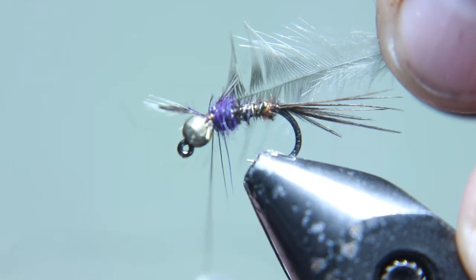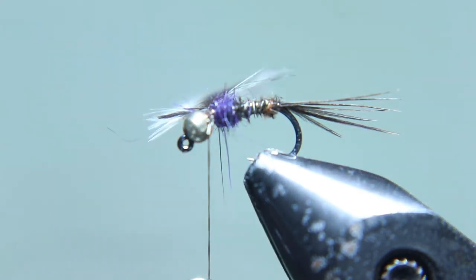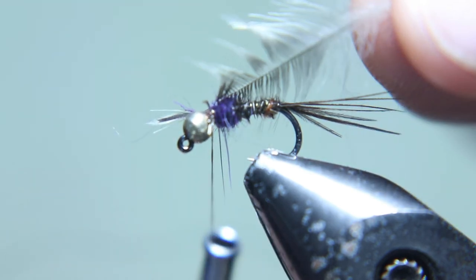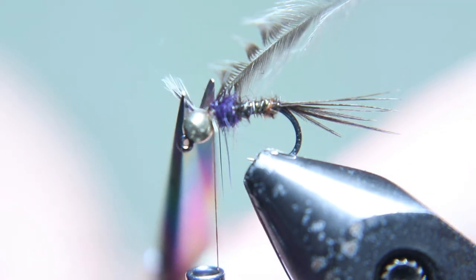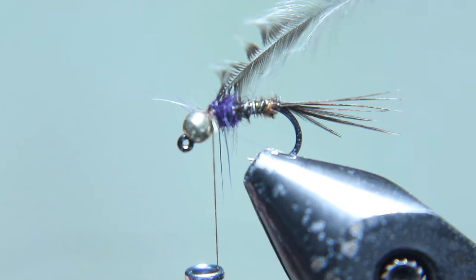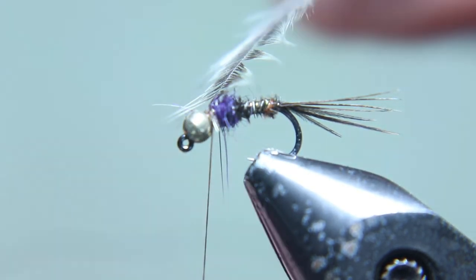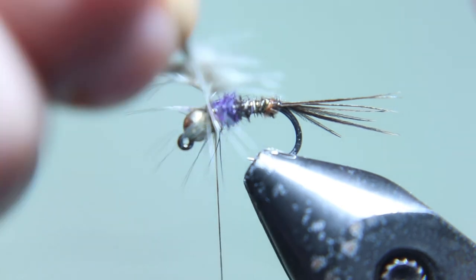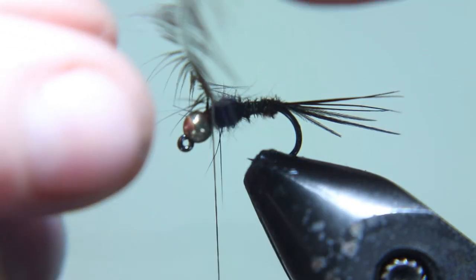I'm gonna tie in this olive soft hackle. I really don't think it makes a difference what hen hackle you tie in here, but I try to use a lighter color in the late season and darker in the early season. You gotta try and pull them hackle fibers back as you wrap this around. I'm not all that great yet at soft hackles but I'm getting better. I tend to pull them back and do a couple thread wraps in front of them, and that tends to pull them back.